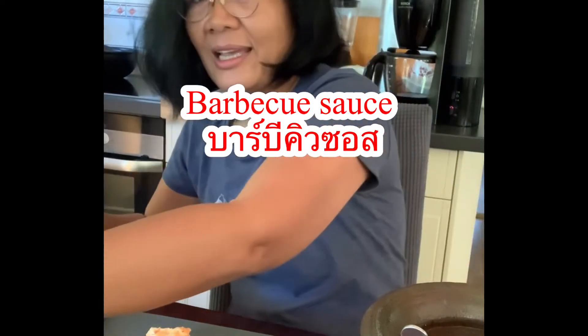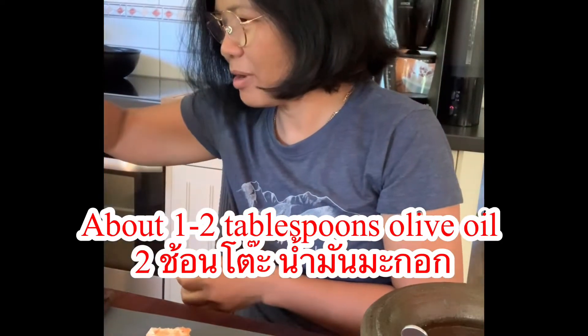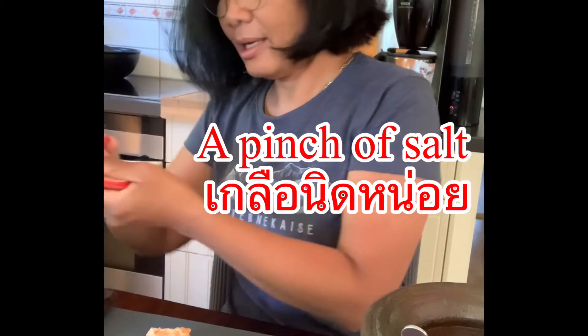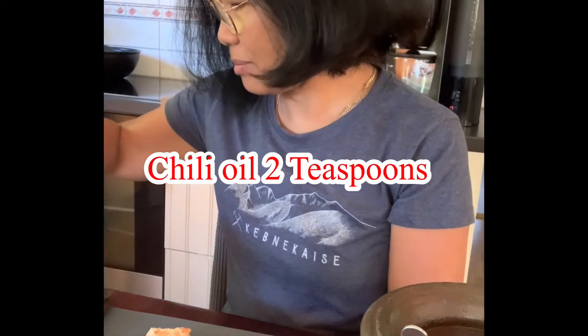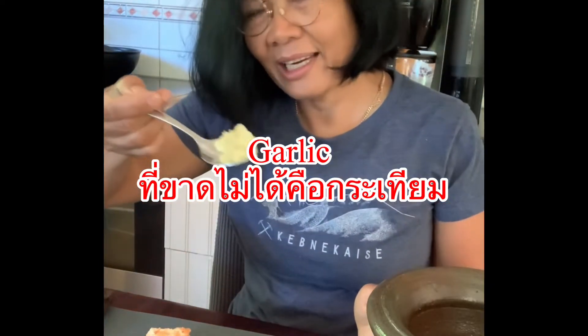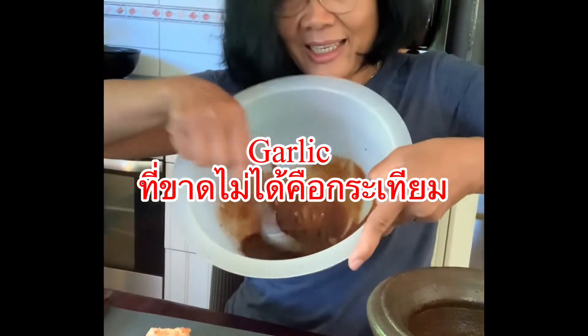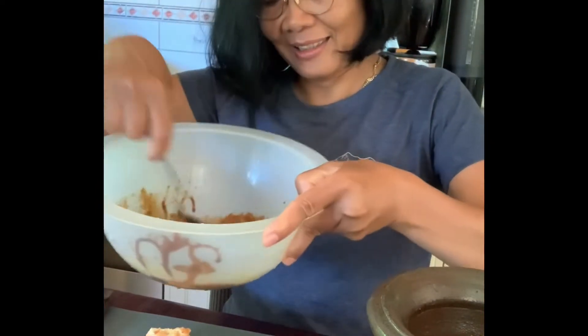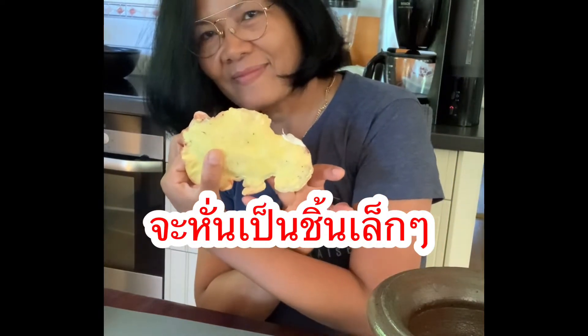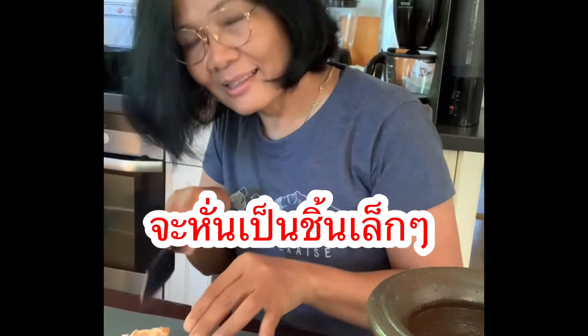I have a barbecue sauce here, and I'm going to add a little bit of olive oil, a little bit of salt, and some chili oil — about two teaspoons — and then crushed garlic. Mix it all together like that.